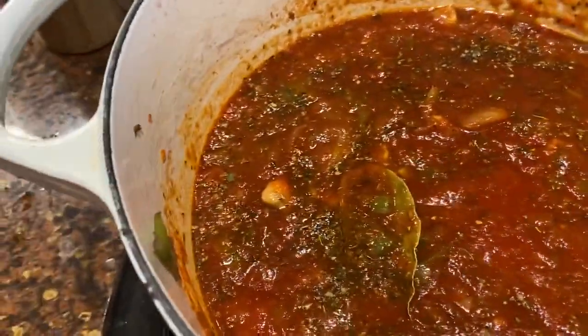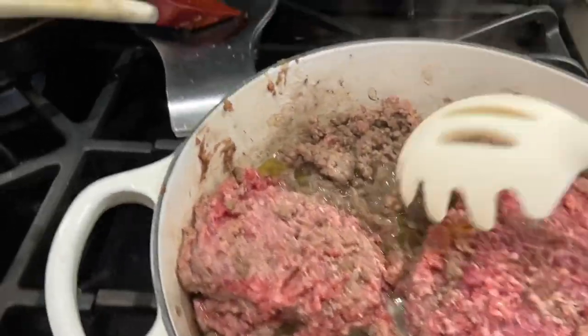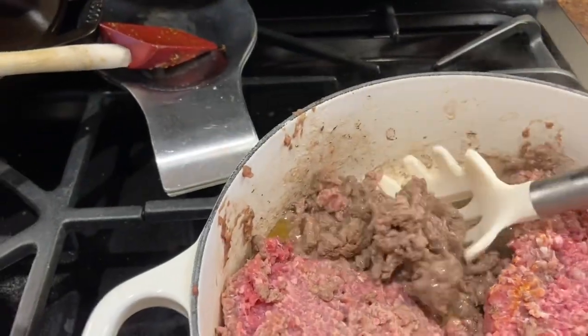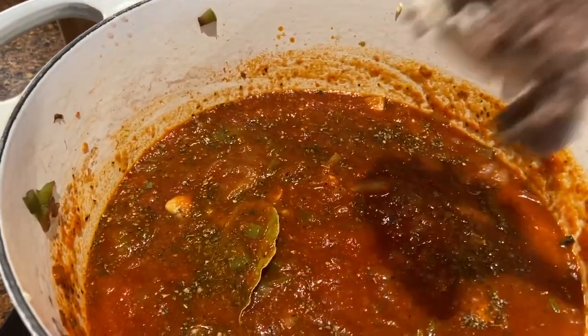Once the meat is done, drain it and add it — or I can just use a slotted spoon and transfer it over. Even if it's not fully cooked, it's okay, because it will continue to cook in the sauce since I'm going to have that on for a little while.